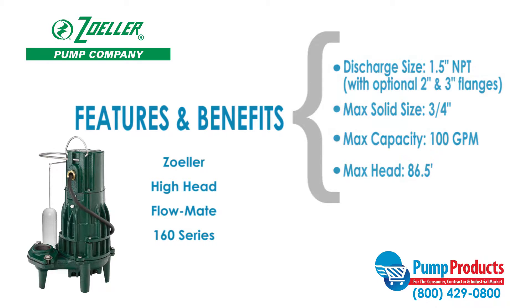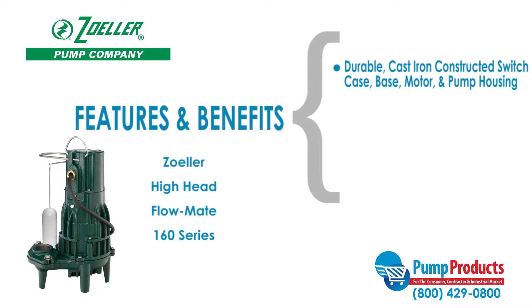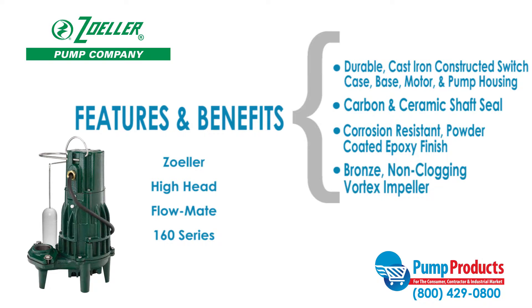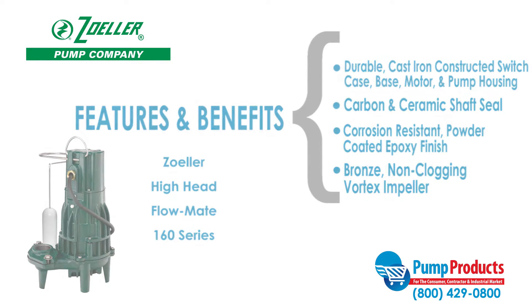This series also features durable cast iron constructed switch case, base, motor, and pump housing, carbon and ceramic shaft seal, corrosion resistant powder coated epoxy finish, and a bronze non-clogging vortex impeller.